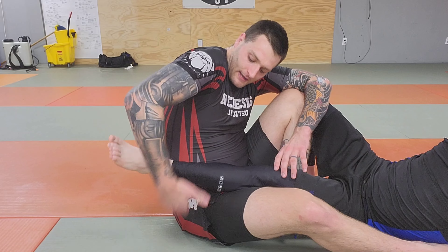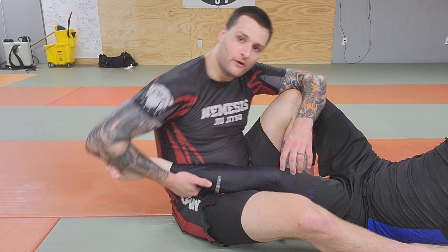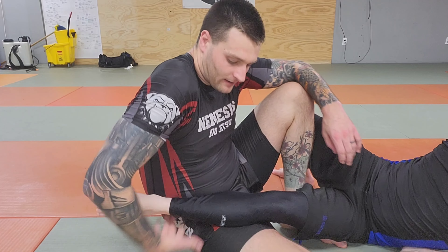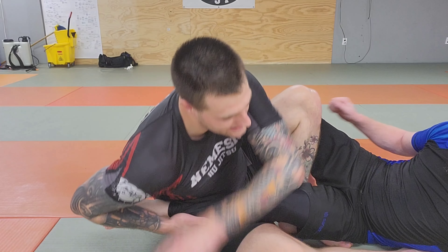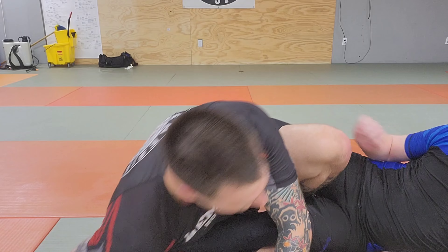Another one is I grab the calf itself, and then I place my forearm over the toes. So I'm not just here and falling down — I grab the calf, and then my forearm goes over the toes. And now I place my forearm on the mat, and then I slide my forearm on the mat to finish that one.